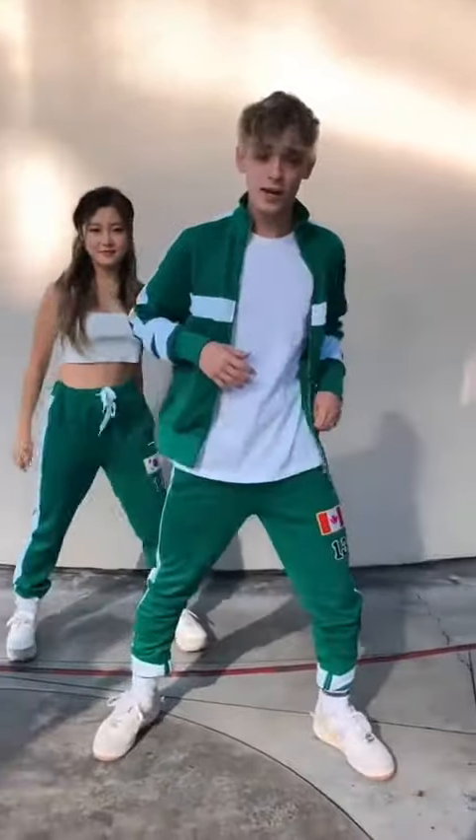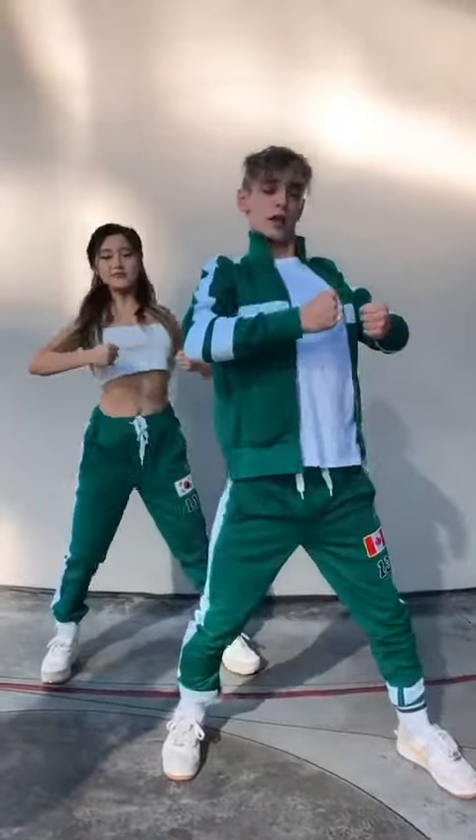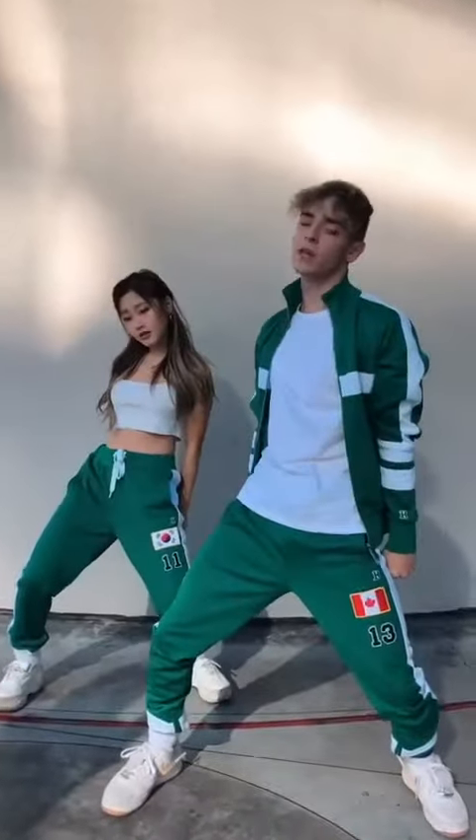Alright, so this is the first move. You're going to step with your left and your right, you're going to bring your arms up, you're going to go down, you're going to roll the chest counterclockwise, bam, you're going to bring your arms up, down, up, and down, and then repeat on the other side.